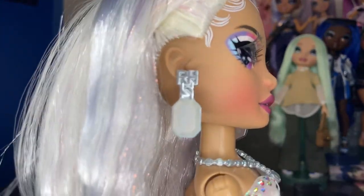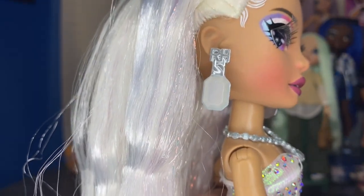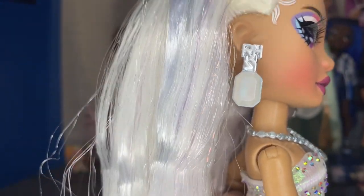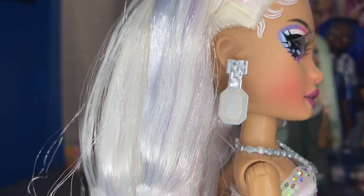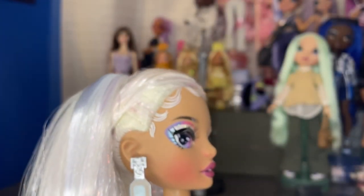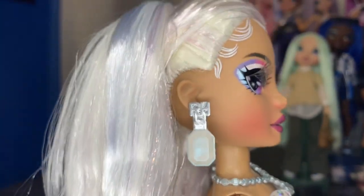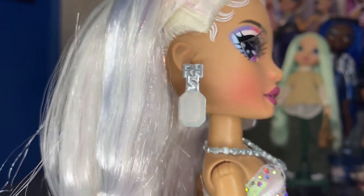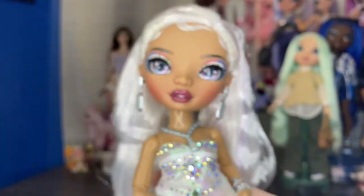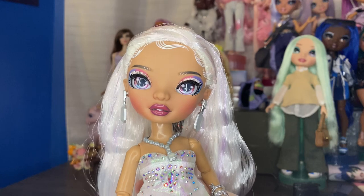Next are her earrings. They're the same on both sides. I forget who comes with this earring mold — it might be Chanel, or it could just be Ayesha back there. It has the RH with a silver chain that goes down into that iridescent emerald cut gem, which is really, really pretty. They are very big though, and I'm not sure how I feel about them on her.